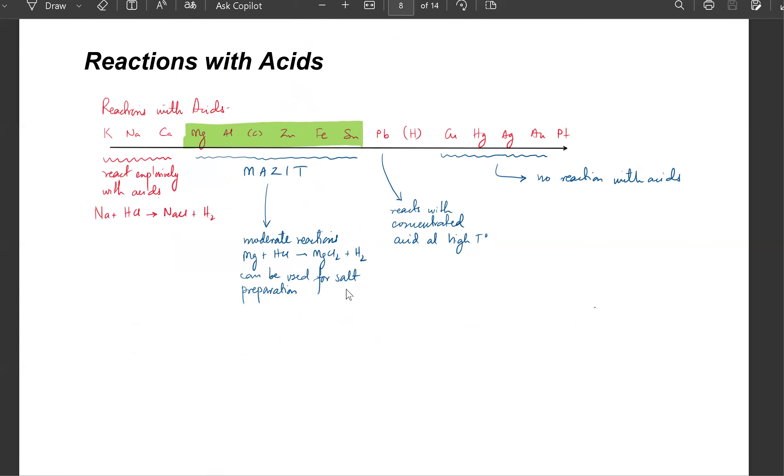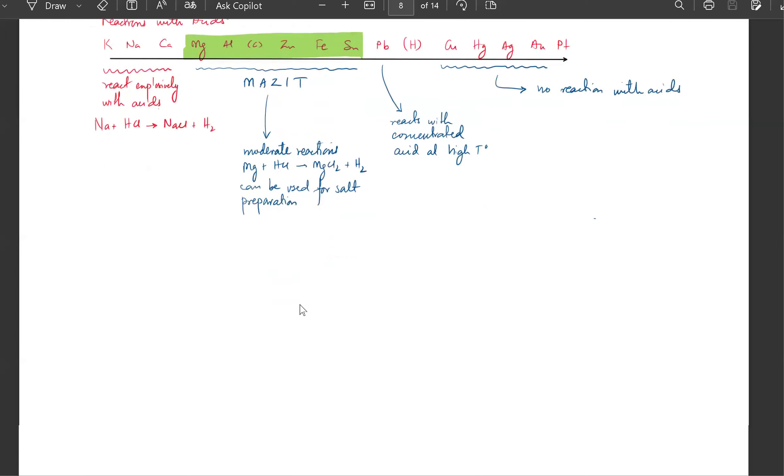Now we're going to discuss reactions with acids. Less reactive metals don't react with dilute acids. Concentrated acids — gold or silver might react with very concentrated acids. The reaction is: metal plus acid gives salt plus H₂ gas. Metal plus acid produces salt plus H₂ gas.